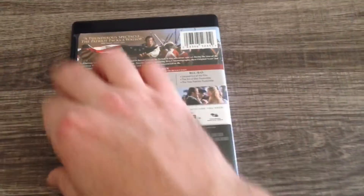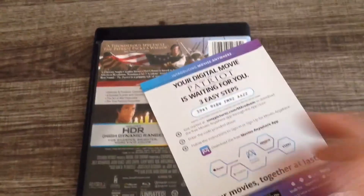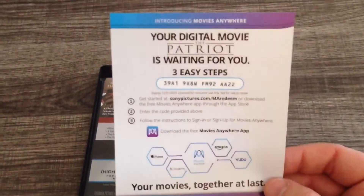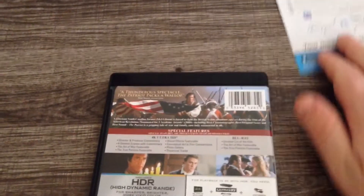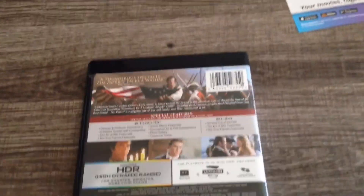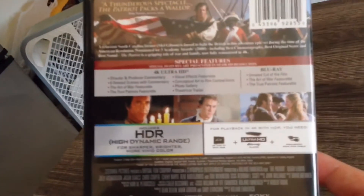That's the inside. Going back here to the back and the digital code. I'm not afraid to show you the code because I'm going to redeem it before the video ever hits YouTube. As you can see here, I very much apologize, guys, that my camera just is not able to give you the look of this that you should have.